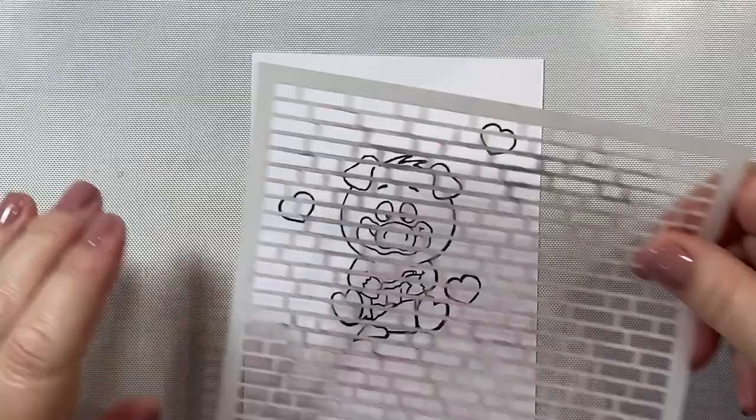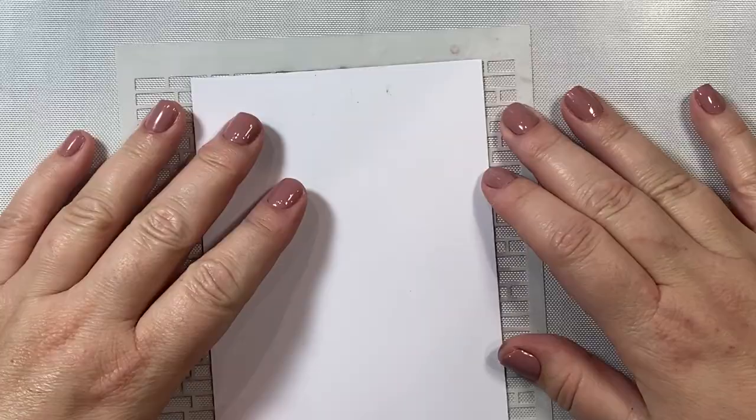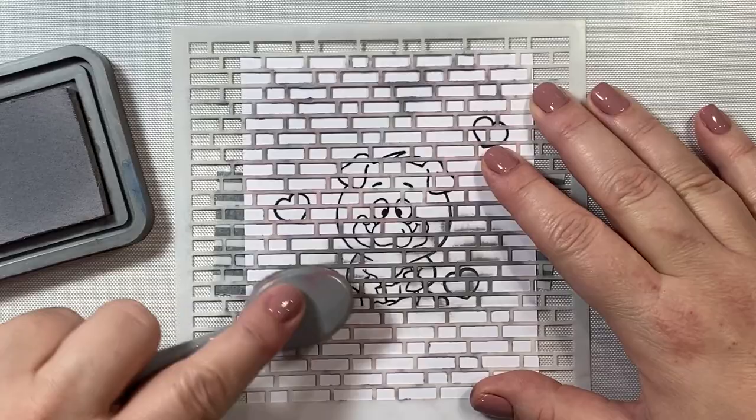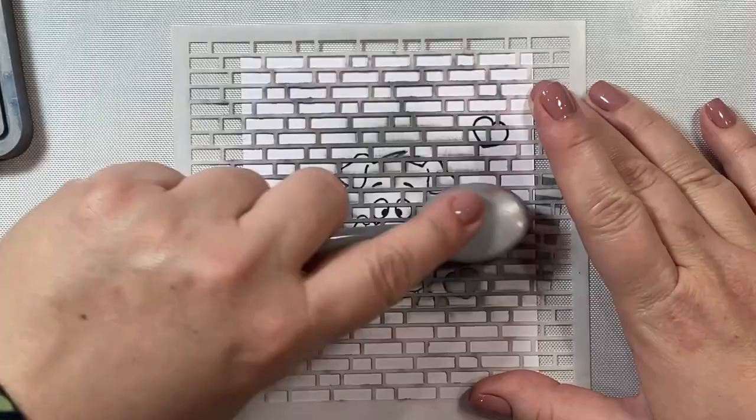Now I'm taking a stencil from MFT Stamps — this is the mini brick stencil — and I'm going to attach it to my card panel. Then we are going to do some ink blending over top of our images. I've masked them all so they are not going to get stained with the distress oxide ink. The color I'm using is Pumice Stone — it's a nice gray color.